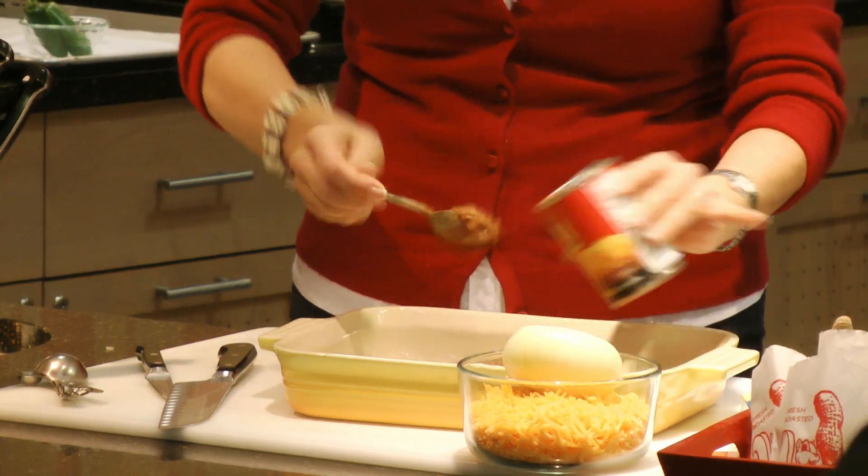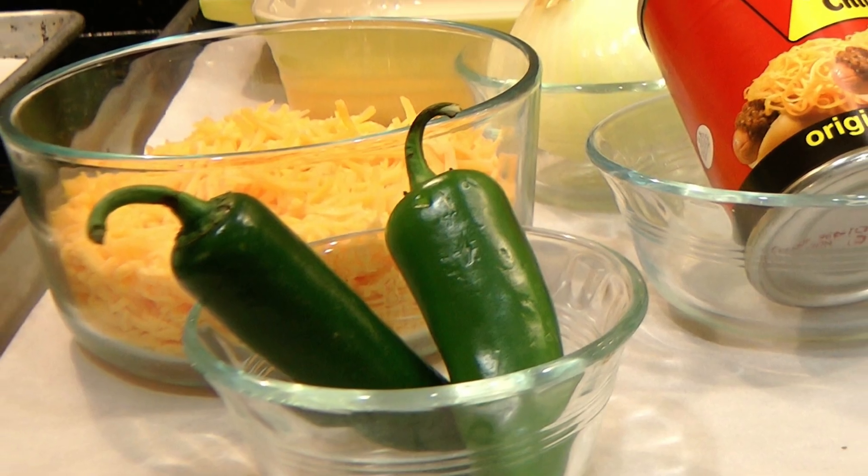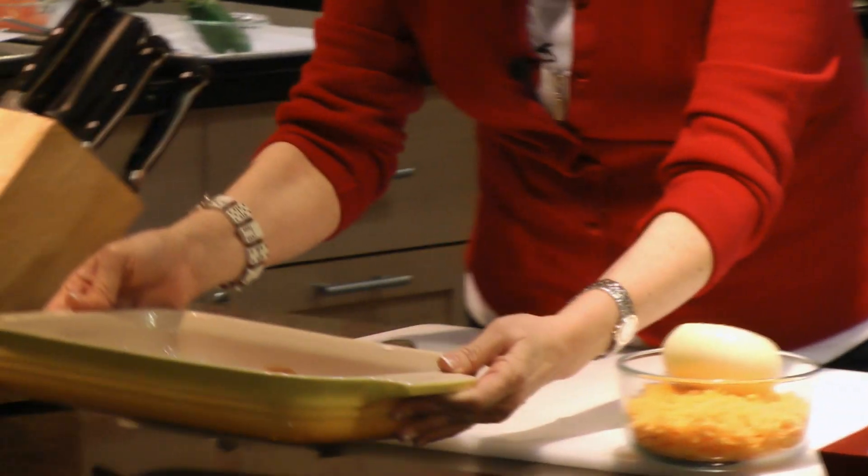We are going to top it all off completely this evening with some onions and some jalapeños. But first I want to show you a couple of things that are going to make this dip even easier for you.